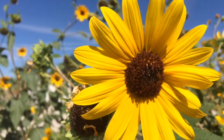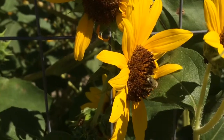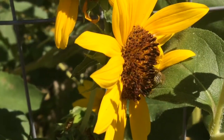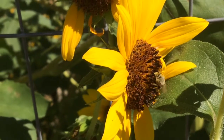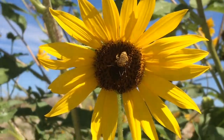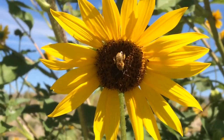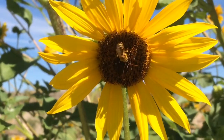They're just working these sunflowers. There are different variations of leafcutters, but this is just what I have in my area. I'm sure if you're somewhere else, they might look a little different.